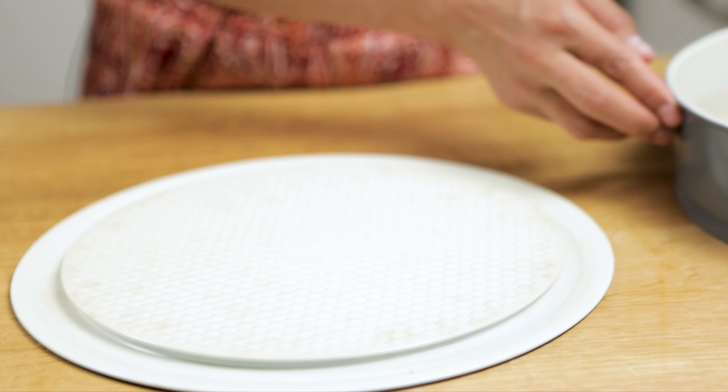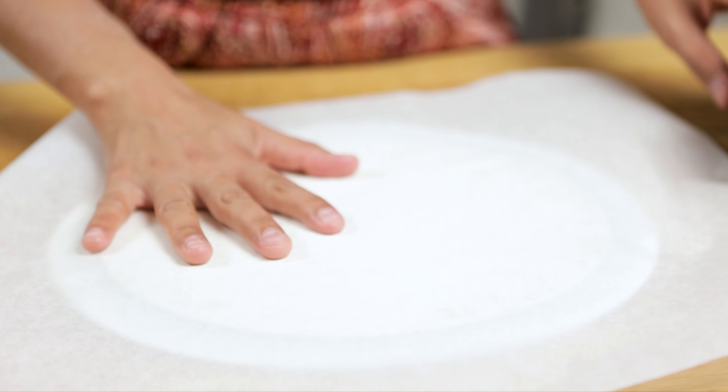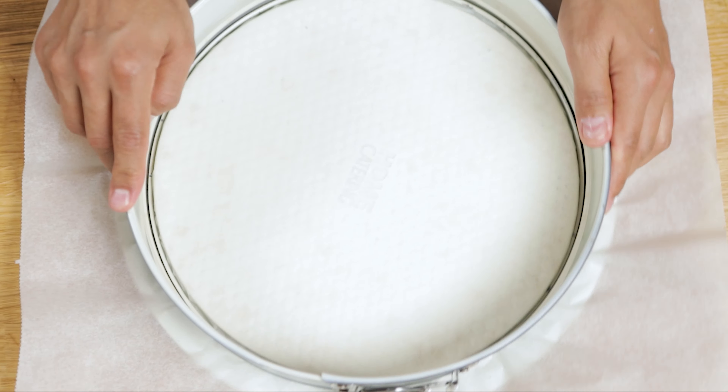Prepare the baking tray for shaping the tush. I use a non-stick baking spring. Use baking paper on the bottom of the tray.